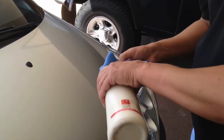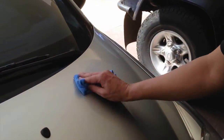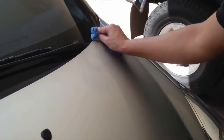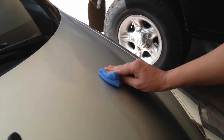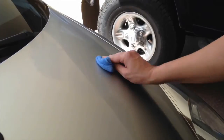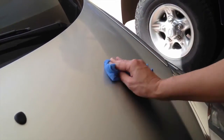To apply liquid glass shield polish to your vehicle, pour a little onto a microfibre cloth and apply it as you would a normal car polish. It's important that the vehicle has been thoroughly cleaned and allowed to dry before applying the liquid glass shield polish, otherwise the level of protection provided will be adversely affected.